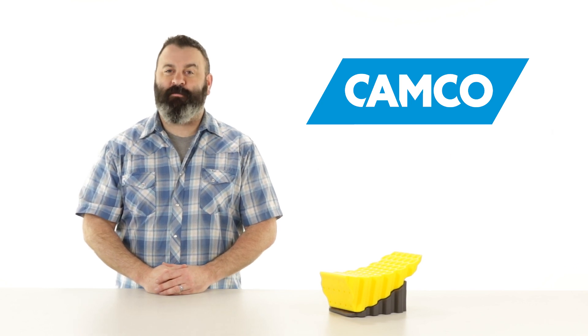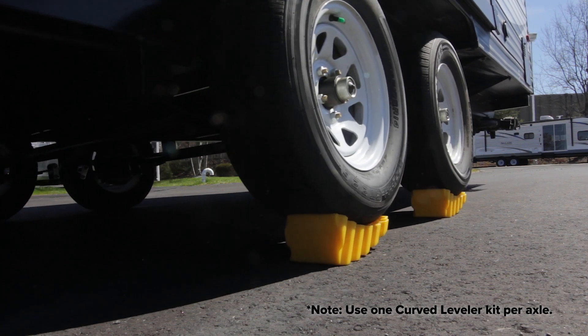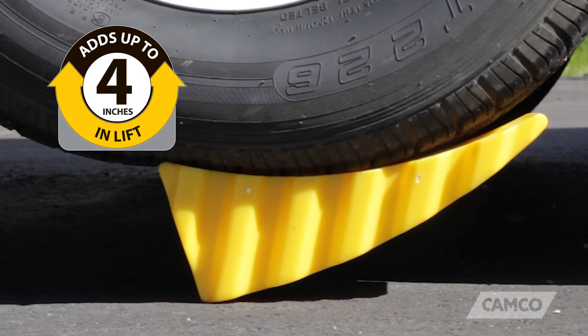Hey everybody, Scott here from Camco. Today I'd like to tell you about Camco's Curved Leveler. The Curved Leveler helps to level your RV or trailer by raising it up to four inches just by driving onto it.